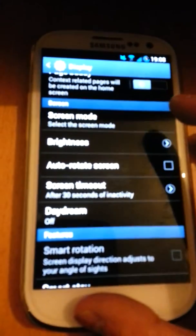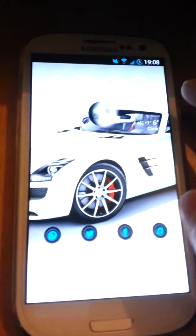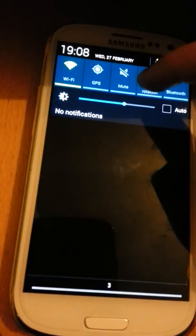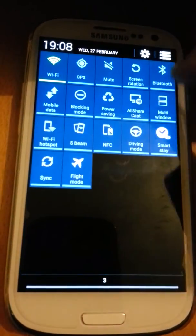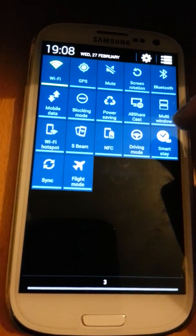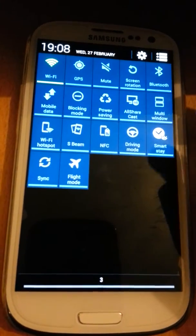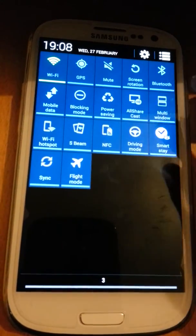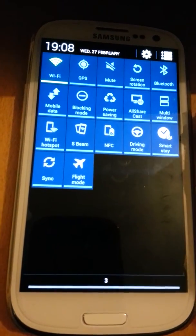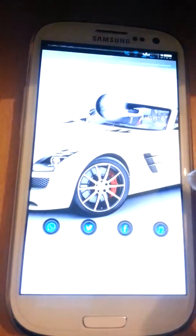Another new addition is the notification drop-down. First of all, the look of it has been changed — before you would have to swipe to get the rest of the toggles, but now they're on the top and you just click that button to get the rest of the toggles. At the moment a lot of people have been asking if you can change the order of them, but so far you can't, though I'm sure in the near future they'll make that possible.